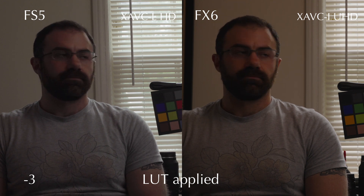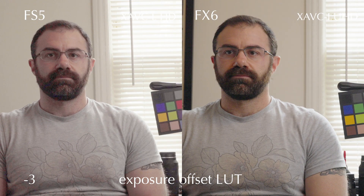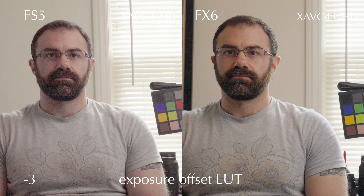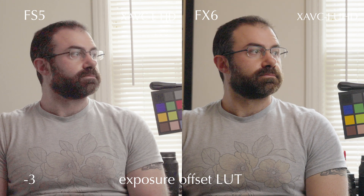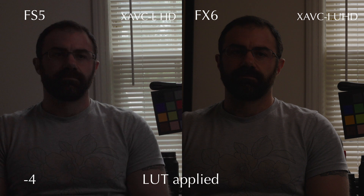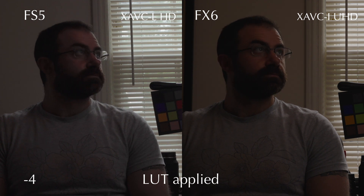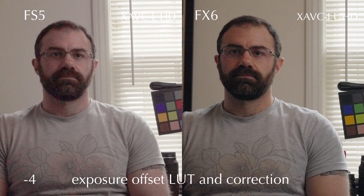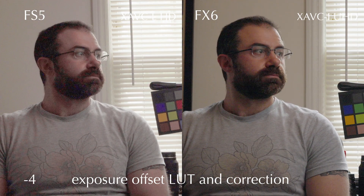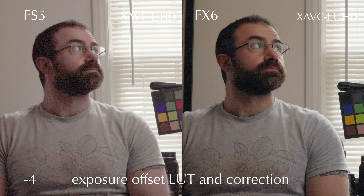This is where an external recorder will help a little bit with the FS5. You'll see that internal codec — if you look at the shadowed area of my face, it really starts to fall apart. The FX6, in my view, still looks totally fine and usable. A little bit noisy, certainly, but nothing you couldn't fix if needed. Four stops under — very dark — brought back with the LUT and a correction. Alistair's LUTs only go to three stops over and under, so this also had a little additional exposure correction.